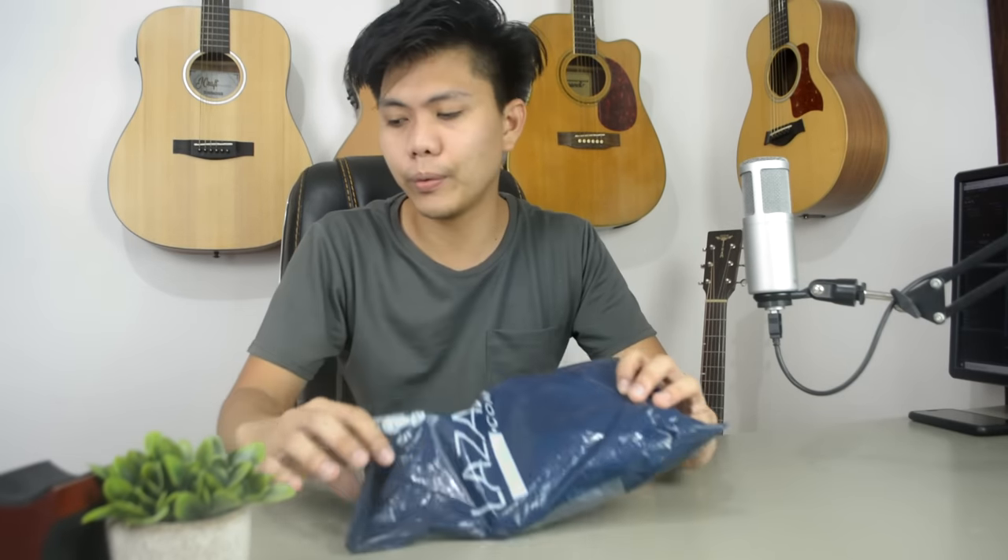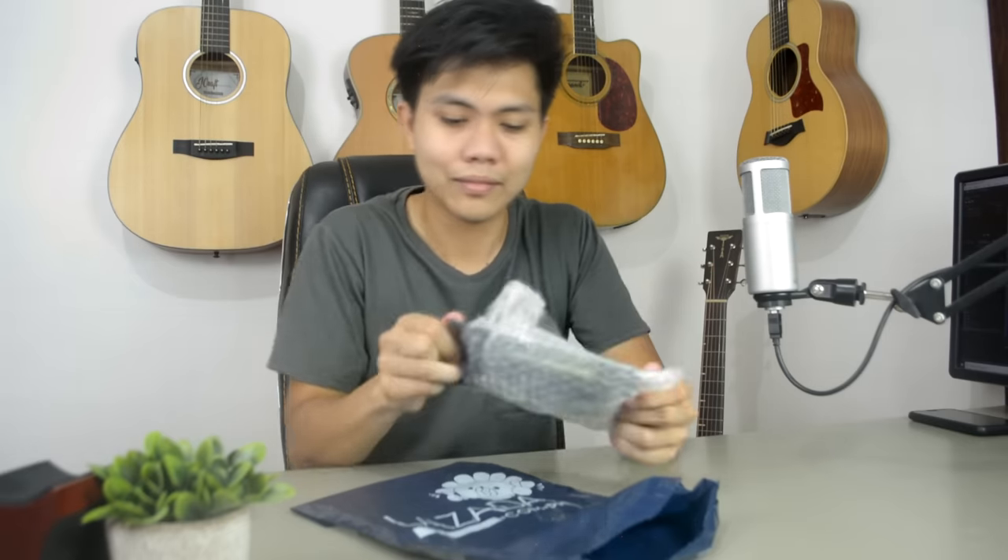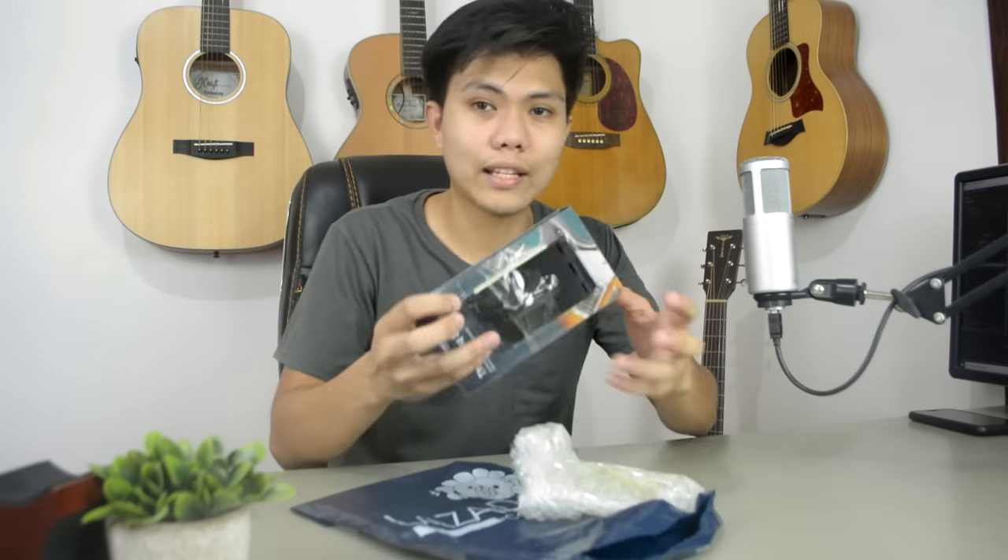Today we're going to review them one by one, and later on, we'll grade them — whether they pass or whether they're worth buying or not. So without further ado, let's go right into it. This is our first parcel, so let's unwrap it using our handy box cutter. So, written on the label is: the String Scrubber.